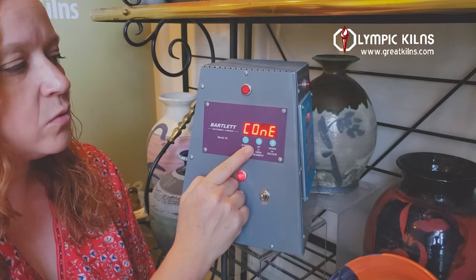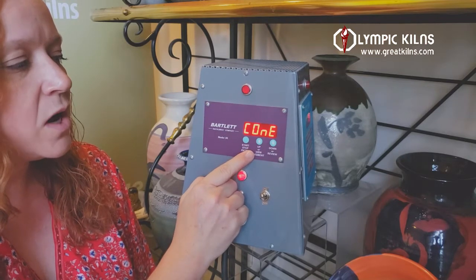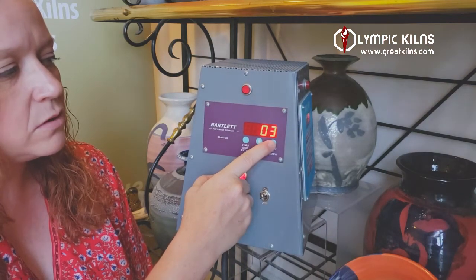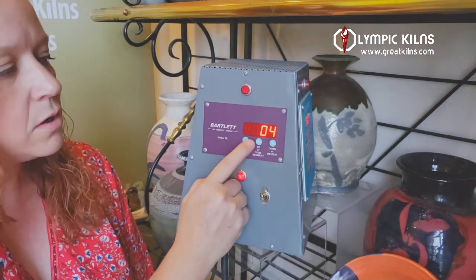Now it allows you to choose your cone. This one was already set to a higher cone, but we're going to bisque fire at cone 04. So we scroll down to cone 04 and press enter.